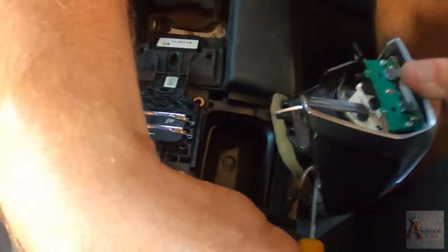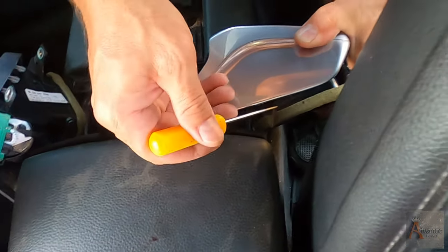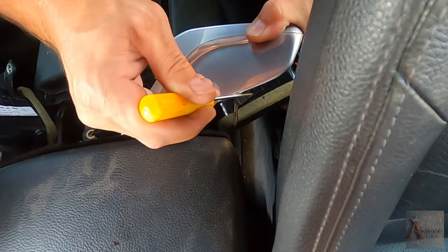There are two plugs right here so I have to get them out somehow. I don't see where I'm supposed to press.